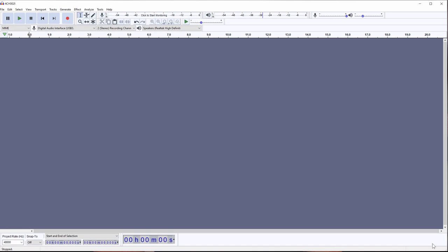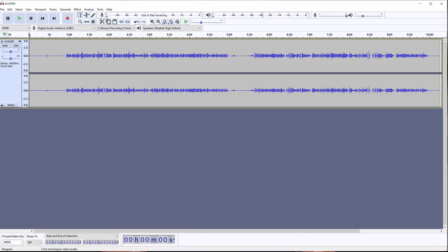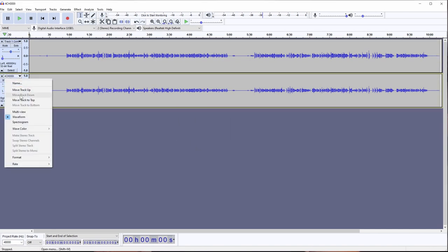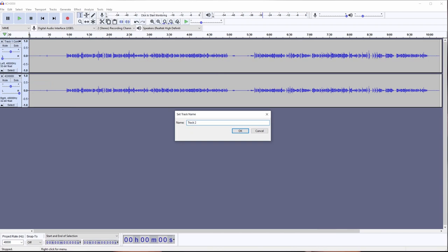All right, so this is Audacity. Let me go ahead and grab this file and drag it in. This is the file that has the entire beginning of this episode, so we're going to go to the very end where we do these readings. What we want to do first is split track one and track two, because on track one I have the Comica, and on track two I have the SmallRig. So let's click 'split stereo track.' Now we have track one and track two. Let's name them so we don't confuse them — this will be track one, Comica, and this one we'll rename track two, SmallRig.